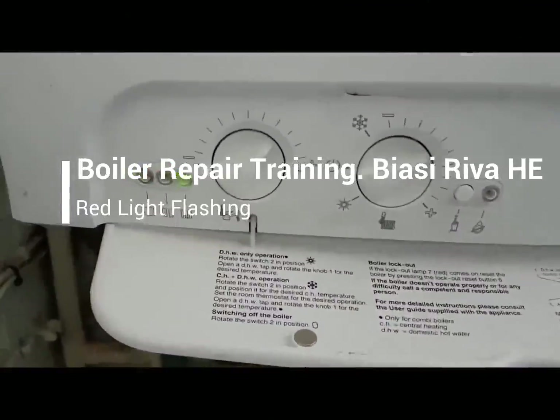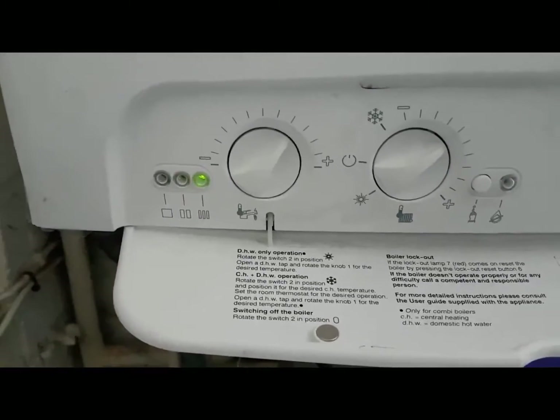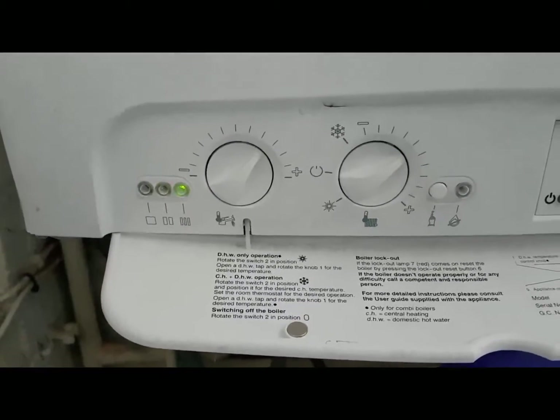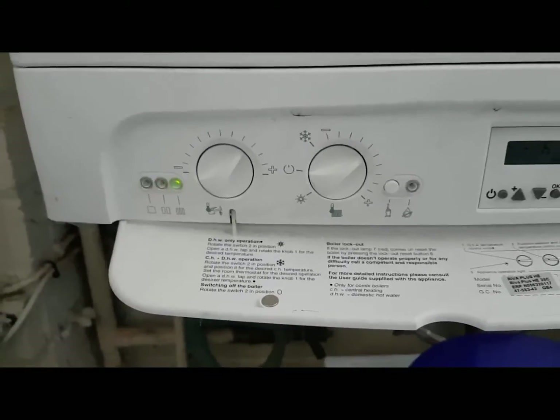I'm Coach Tony Morgan and today's video is on a Biazzi Reaver HE. I'm going to show you some fault codes we've seen on this boiler and let you know what they are. When you see the lights flashing like this, it means it's an airflow problem, so we'll have to go inside the boiler and investigate what the problem is.